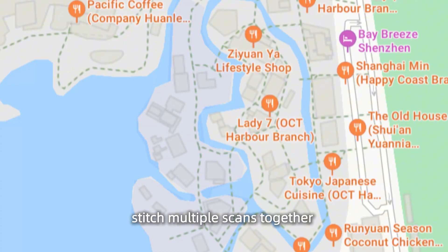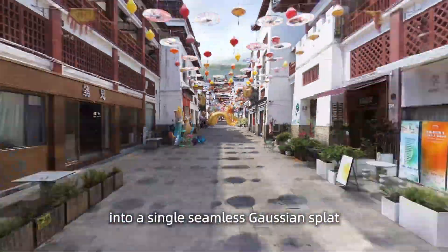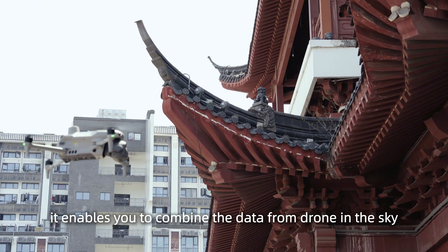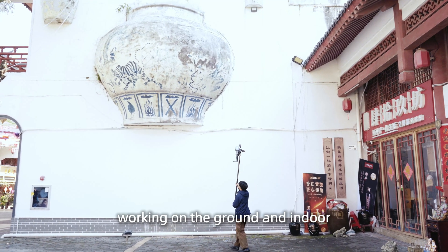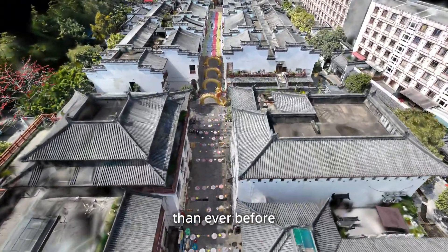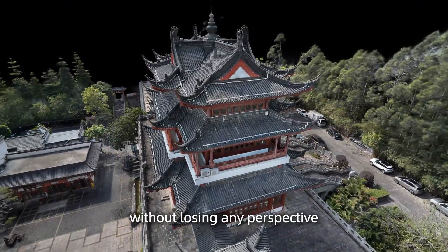MapFusion. Stitch multiple scans together — from indoor to outdoor, from sky to the ground — into a single seamless Gaussian splat. Especially aerial-ground MapFusion: it enables you to combine data from a drone in the sky with data from the LikeSo Mobile Scanner working on the ground and indoors. This means large, complex scenes are now easier to capture than ever before, and you can get a truly comprehensive 3D model without losing any perspective.